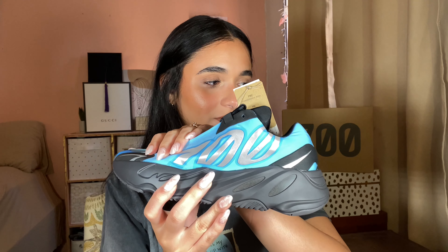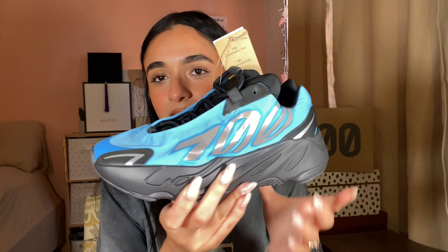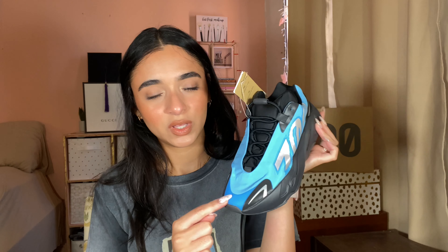Here is the shoe. There are the tags — just going to set those aside. We have a nylon upper and the cyan colorway. Cyan is essentially blue — this is blue.